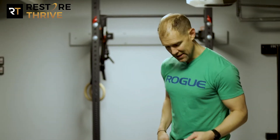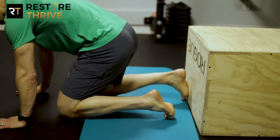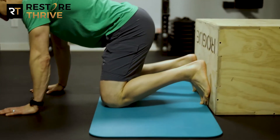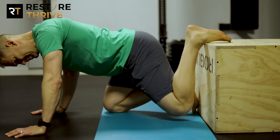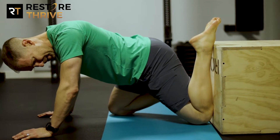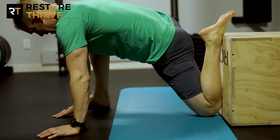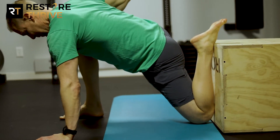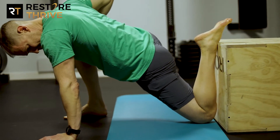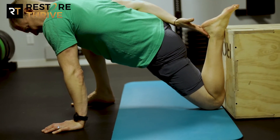What's our hip extension test? It's simple — it's what we call the couch stretch. All you need is a couch, a box, or a chair: something you can get on the ground and get your feet up against. We're going to start in the hands and knees position. Position number one is knee up, shin up against that box or couch. Position number two is front leg out in front, foot under your knee, shin is vertical. You can see my hand still on the ground, hip still leaning forward a little bit, with a little gap between my butt and my heel.